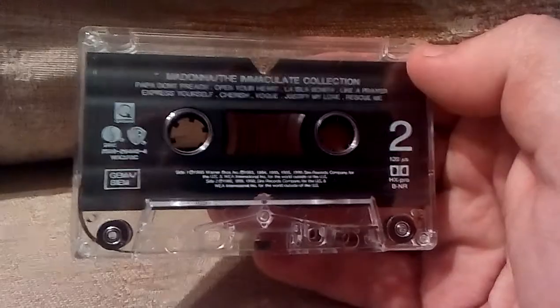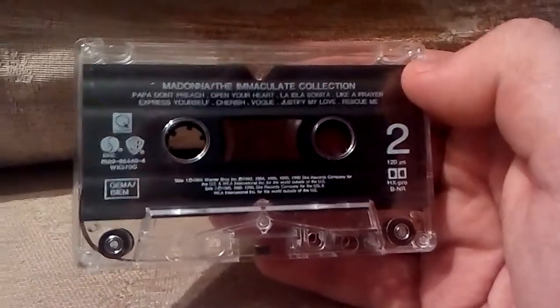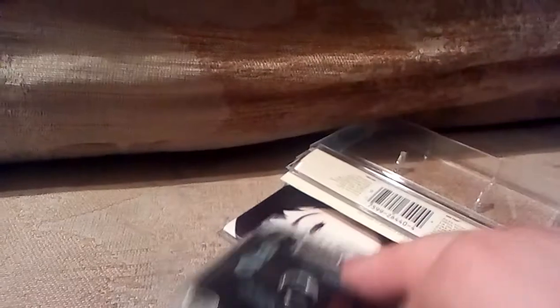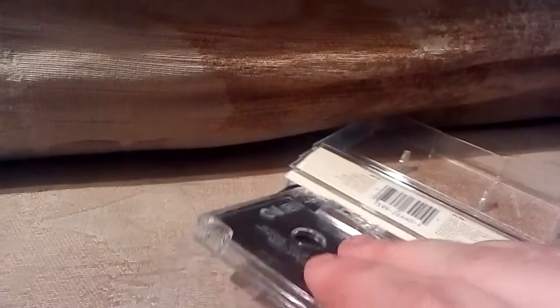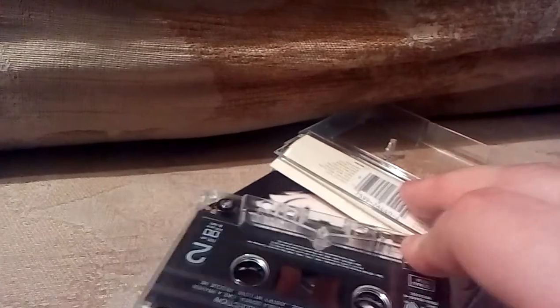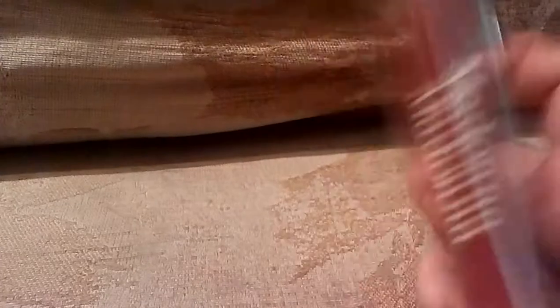Not too bad at all, and that ladies and gentlemen is what a cassette tape looks like if you've never seen one before. The inlay cover has got a picture of Madonna on it, but these used to be quite generic anyway. I do have this album on CD, but I thought I'd pick this up to show you guys who haven't seen one before what a cassette tape looks like. So that is Madonna: The Immaculate Collection on cassette.